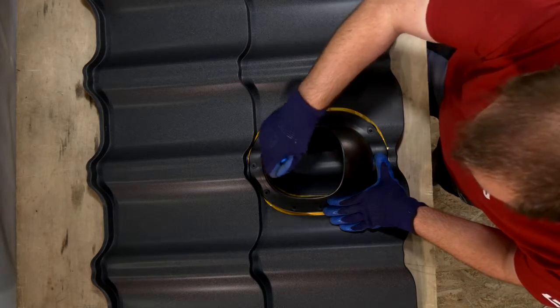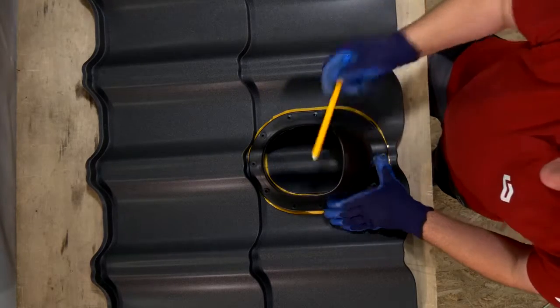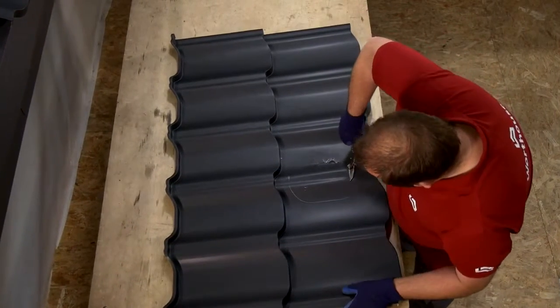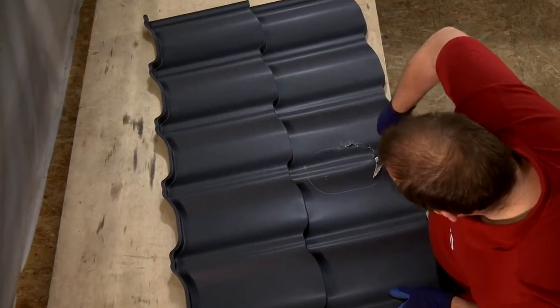The first step in installing the chimney vent is to mark the area to be cut away on the roof tile sheet. Due to the shape of the flashing, this should always be located at the top of the wave of the tile. Vents should be cut out using a nibbler or sheet metal cutter.